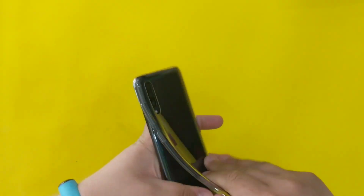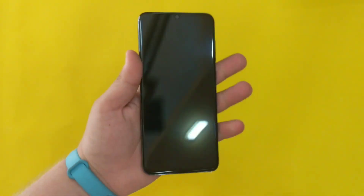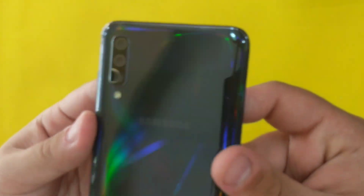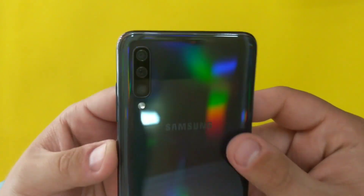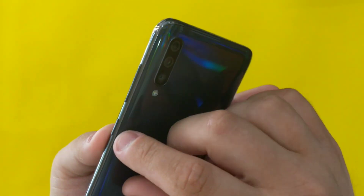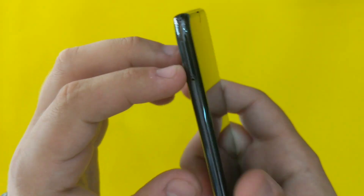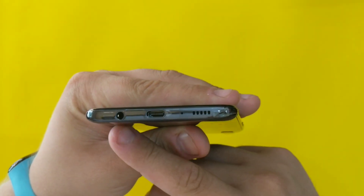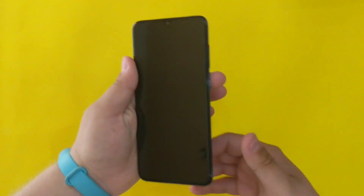I'm just gonna remove the case so I can feel it. It gives you a good feeling when holding it in hand — feels premium. Here are the triple cameras and an LED flash. We have the power button, volume buttons, SIM card tray, headphone jack, Type-C port, and the bottom speaker.